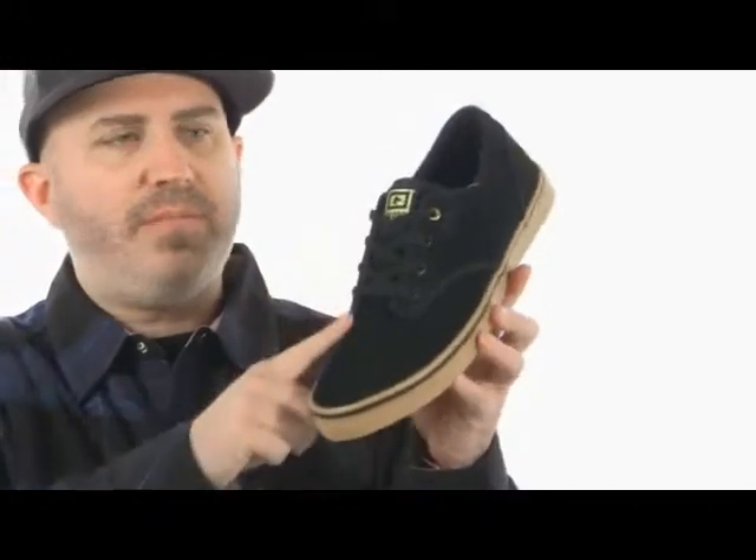It's a nice simple skate shoe, super lightweight. It's got a nice suede upper with a lace-up design, a lightly padded tongue and collar so it doesn't get too bulky. Vulcanized construction and sticky rubber bottom for that maximum board feel.